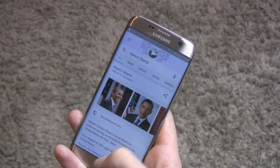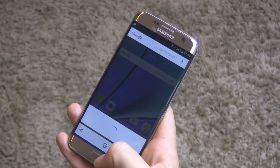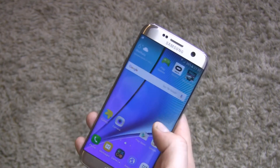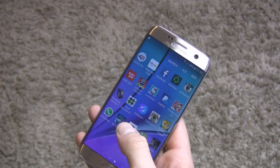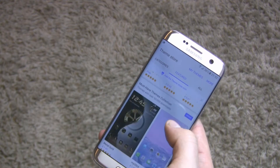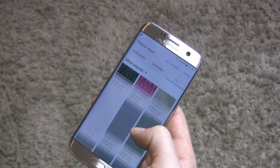The new Android also brings a new service called Now on Tap, activated by long-pressing the home button. TouchWiz also appears to be refreshed — don't forget about the possibility to change themes, with hundreds available from the Samsung Theme Store. Everyone will find something for themselves.